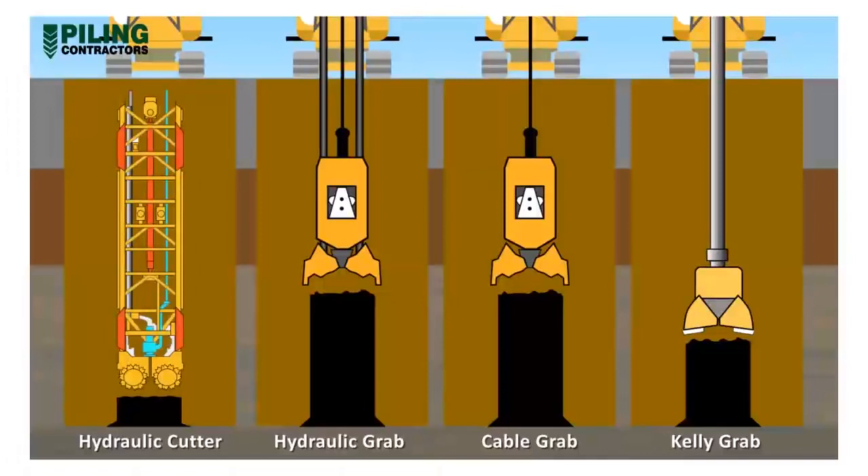Typical diaphragm wall widths are 600 mm, 800 mm, 1200 mm and 1500 mm, though other sizes can be used for special requirements.